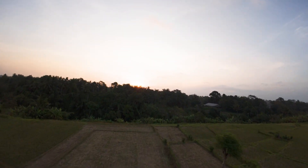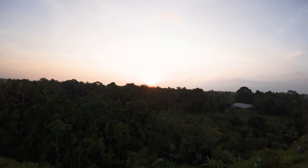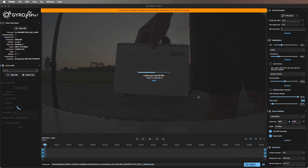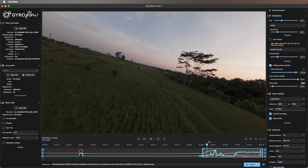Now I'm going to take this footage home, put it into Gyroflow, and talk you through what we need to do once we have our footage. We've got Gyroflow open now and we're just going to drag our footage into the software, and now we can see our stabilized result as we play it back.